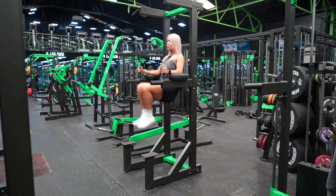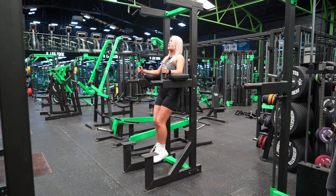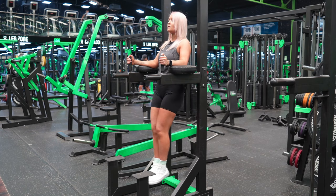With both feet on the assisting steps of the dip machine, position your back firmly against the pad and hold onto the handles, positioning your elbows on the elbow pads at about 90 degrees. Remove your feet from the assisting steps so you are now suspending mid-air, and push your body firmly against the pad.